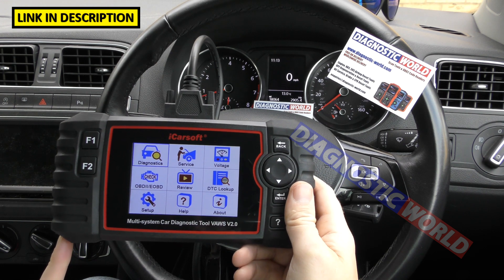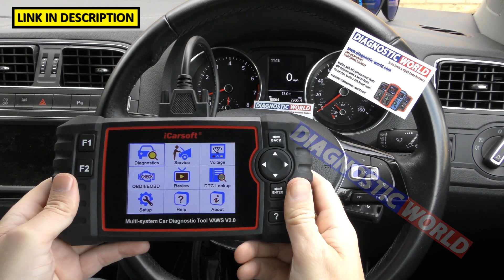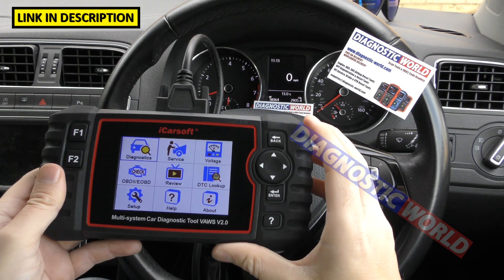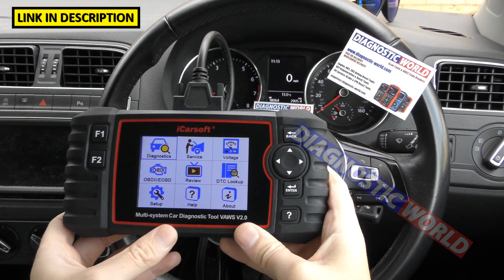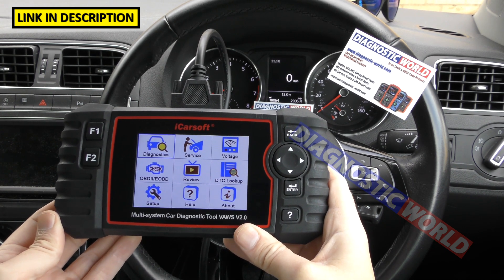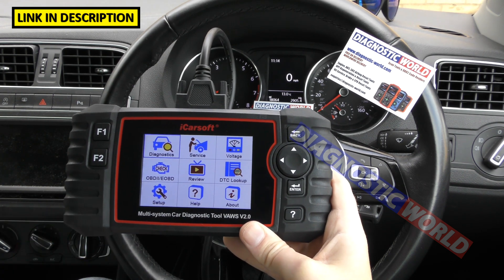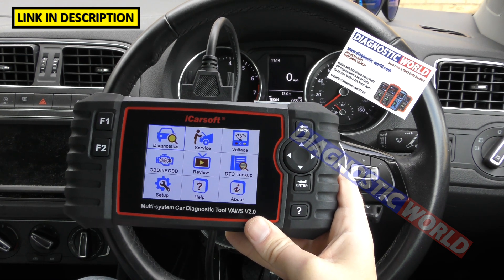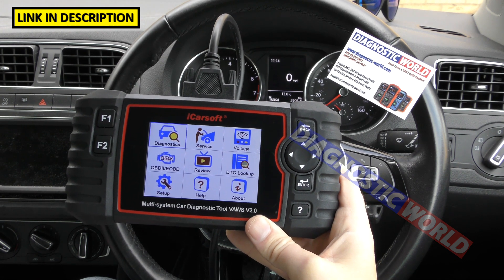Updates for this tool — how much are they? Updates are free for life, as long as you have a genuine unit. If you pick up a fake or clone unit — and they do exist — those sellers will charge you for updates. So if you want free updates for life, go through one of the links in the description below. That's my personal advice.